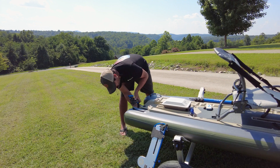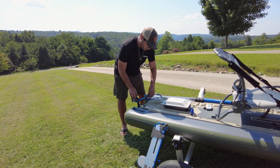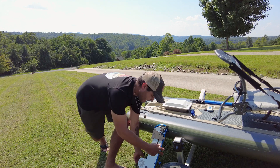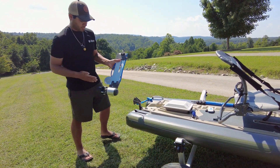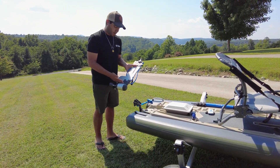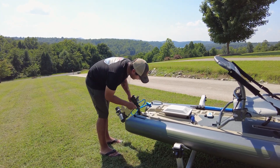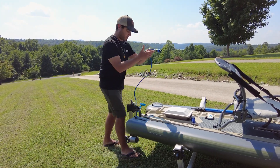We've already installed the pole steer mount on the back of this, so all we need to do is mount that, pull the pin, and now we're going to get the blade. The K1 is already mounted to the bottom with the four bolts that come with the kit. We're going to slide this on and push that through there.